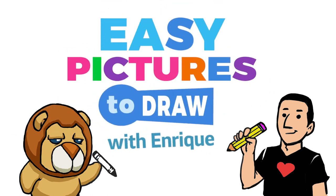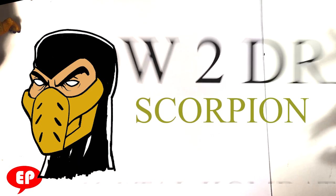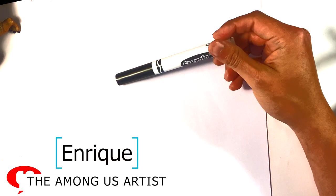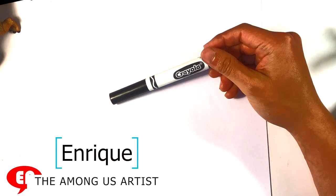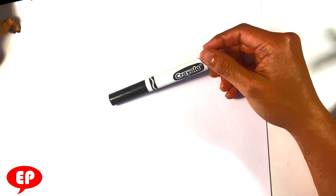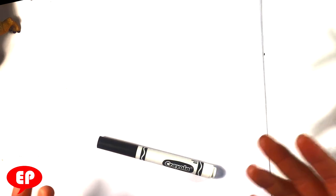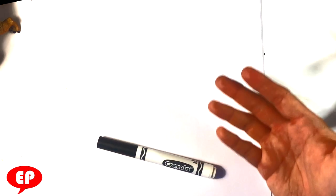Hey, how's it going? Today we're gonna go over how to draw Scorpion from Mortal Kombat. It's gonna be a simple easy version of Scorpion. I'm gonna be using this Crayola brand marker. You can use anything you want — a pencil, pen, doesn't matter. I'm also using regular computer paper, the paper that comes right out of the printer. You don't have to do it with me; you can watch and enjoy, or you can do it with me.